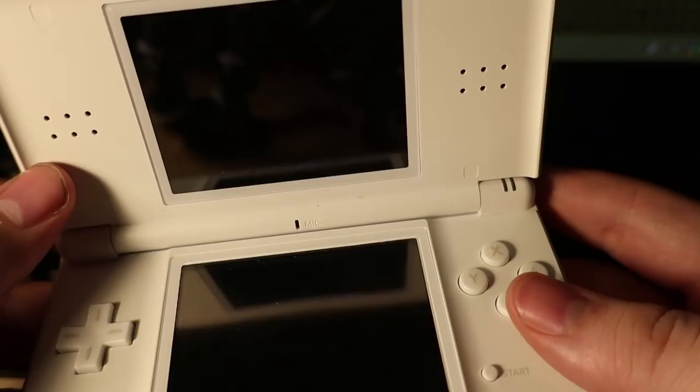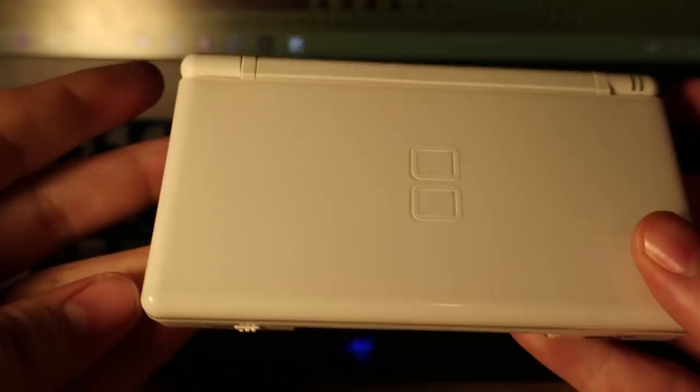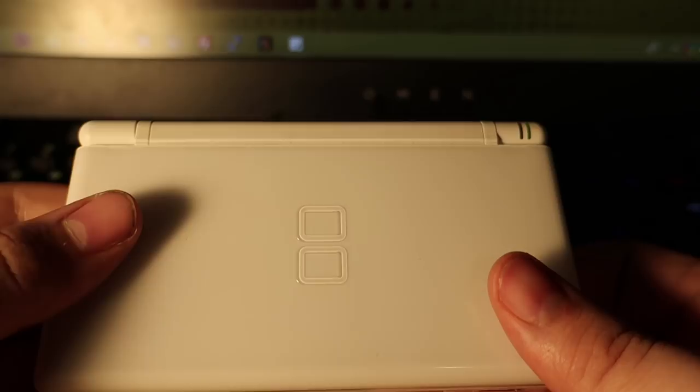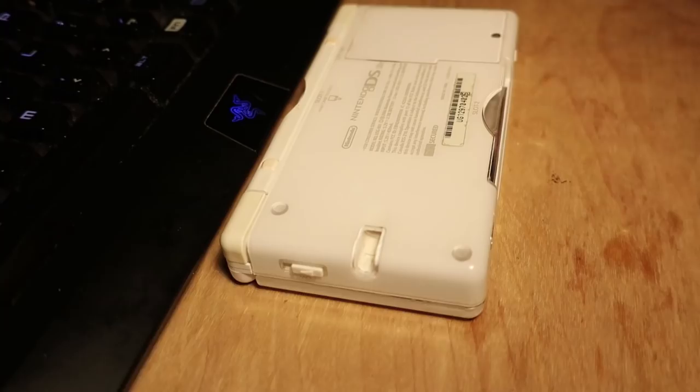I actually ended up ordering another DS Lite that was broken — the hinge was broken right here — and I was hoping maybe I could just use the screen off of one onto the other. I could still do that, but it looks like I didn't need to order that after all, if I can fix this one. So let's go ahead and take this apart.